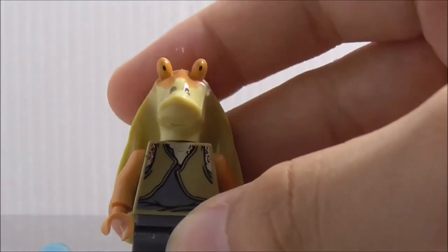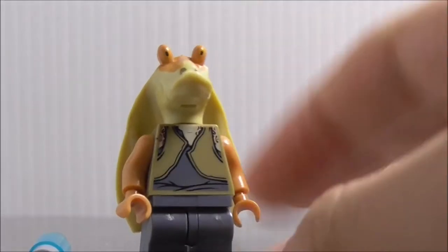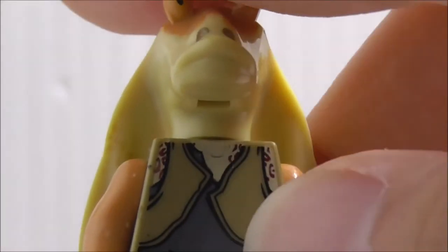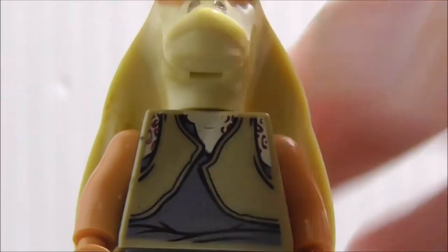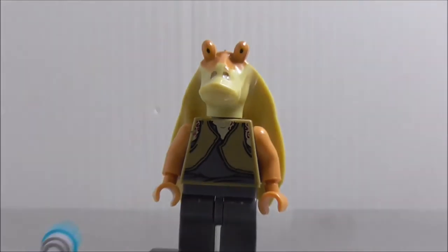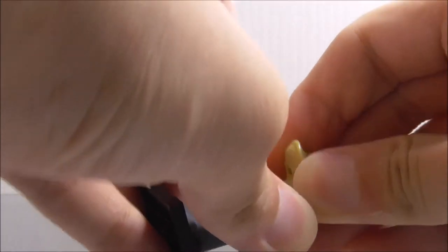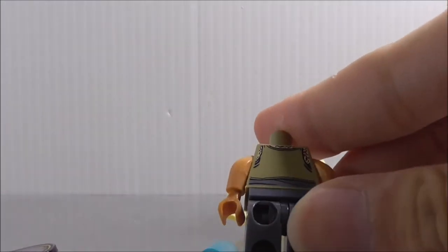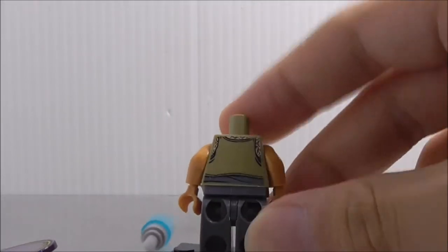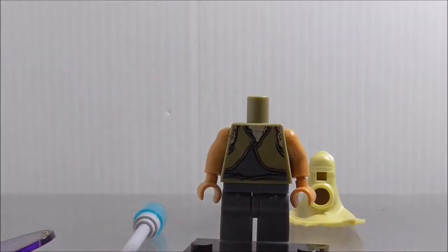It looks pretty good for a Lego-style figure. The torso printing shows his shirt which looks kind of damaged. The back printing — if you remove the head piece — shows more torso printing on the back as well, and it looks really good.